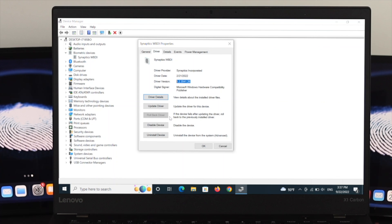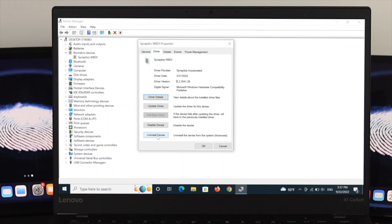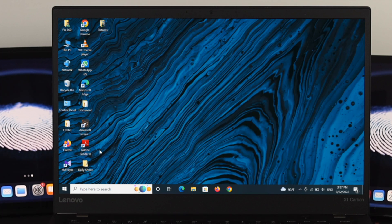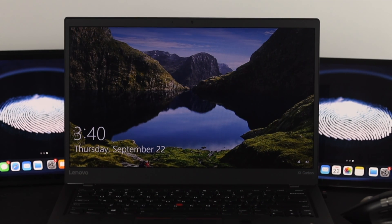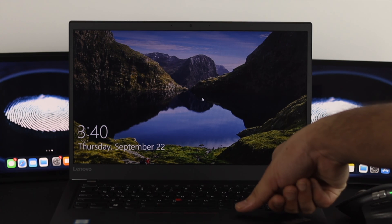If rolling back the driver did not fix the problem, the last method is to reinstall the driver completely. Come back to the same place in Device Manager and choose Uninstall Device, then click the Uninstall button to remove the current driver. After that, restart your computer. Windows will automatically reinstall the driver on startup, and your fingerprint problem should be resolved.